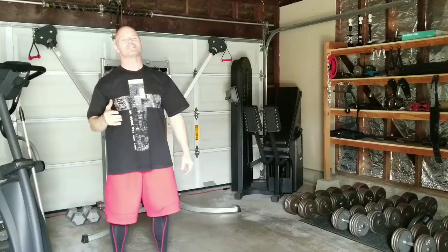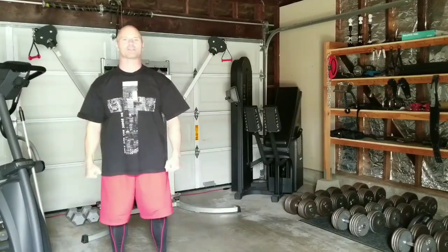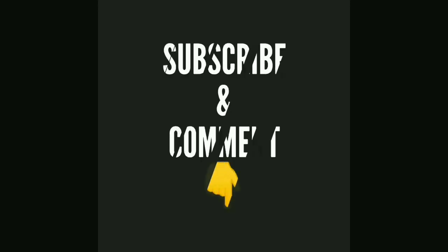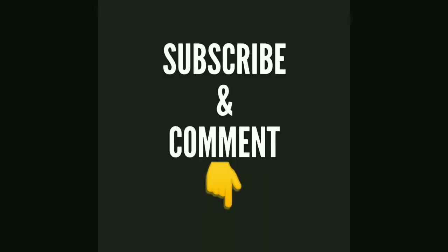From my heart to you, John Hart. Stay healthy and strong. Keep training hard all the days of your life. Please hit that subscribe button before you leave and feel free to comment on this video or leave a comment with any of your suggestions on any future videos you'd like to see on any particular subject matter having to do with fitness, diet, and health.